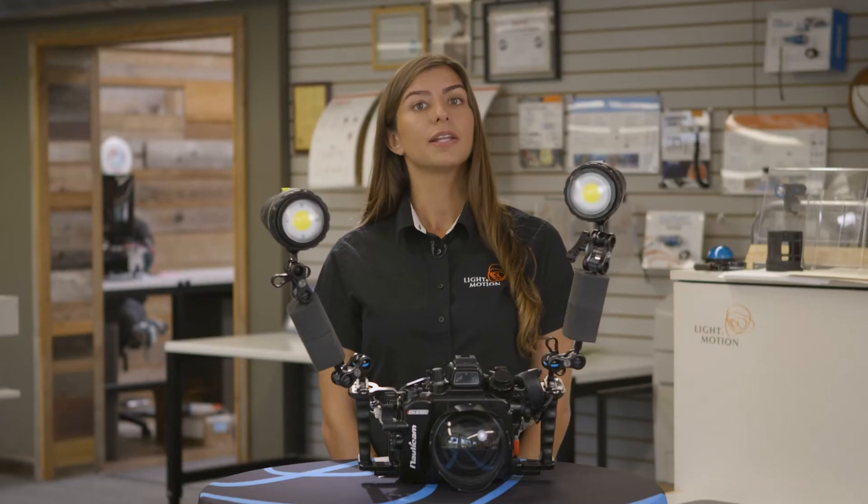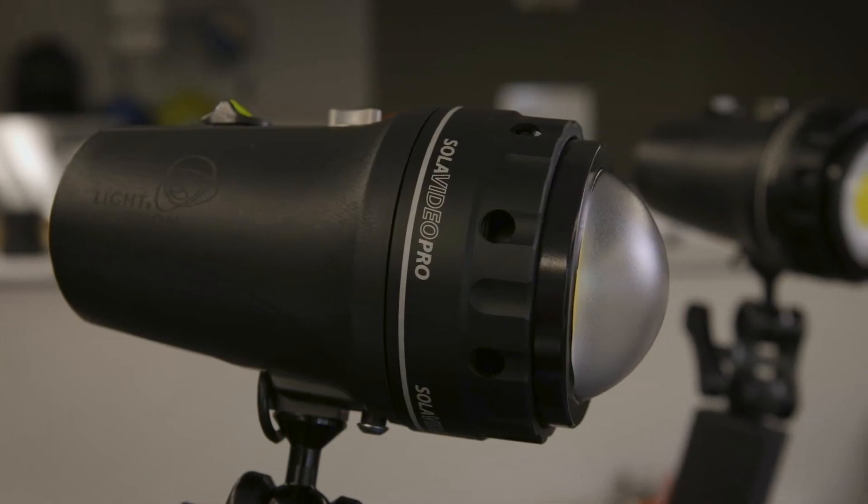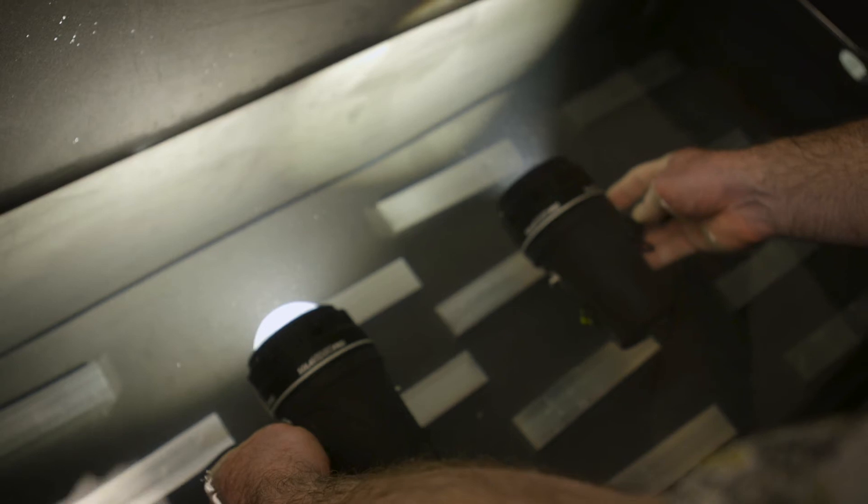When the light is placed underwater, the beam angle narrows by 30 degrees. By adding a dome port, underwater lights can gain back those lost 30 degrees.